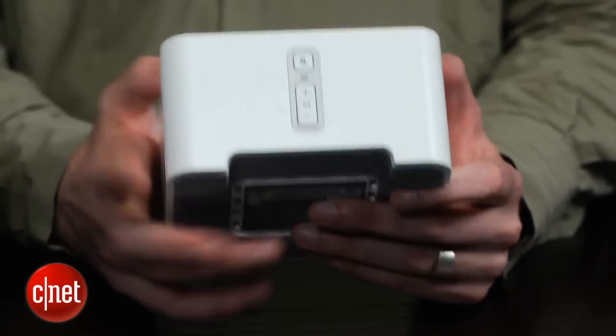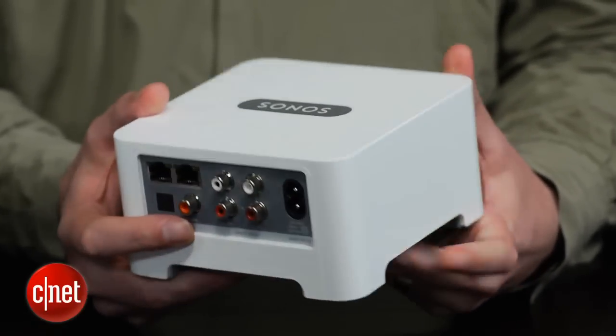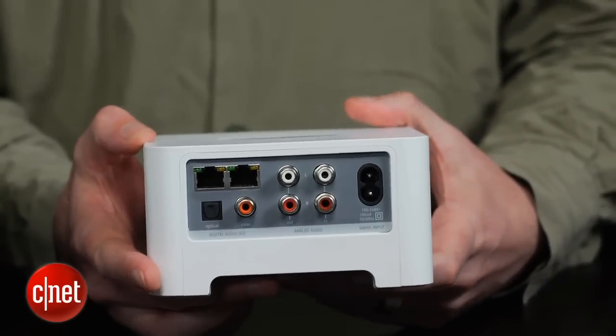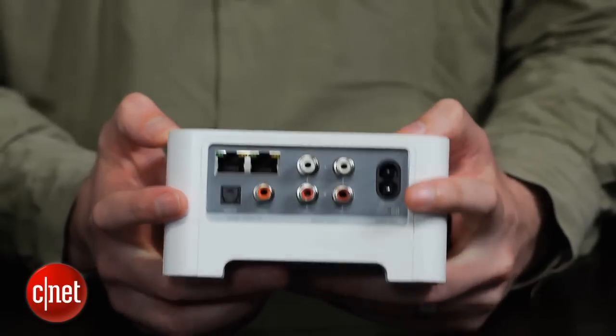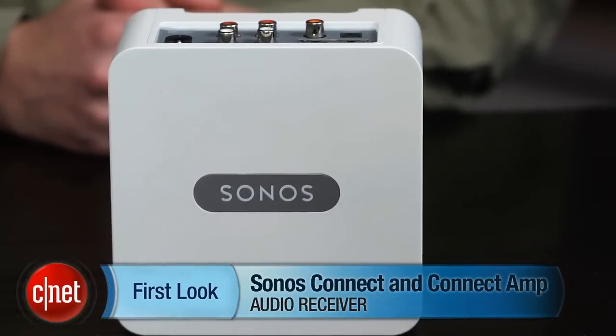The Connect, on the other hand, was also good, but it's a hundred dollars more expensive than the Squeezebox Touch, and if you're just looking for a player with no multi-room playback, I'd say get the Squeezebox. In terms of value for money, the Play Three is still the easiest, cheapest, and best way to get into the Sonos ecosystem. This has been Ty Pendlebury for CNET.com.